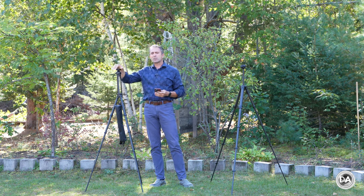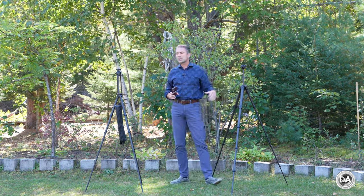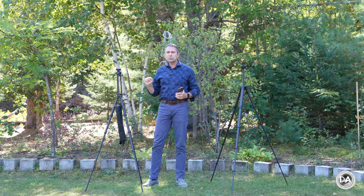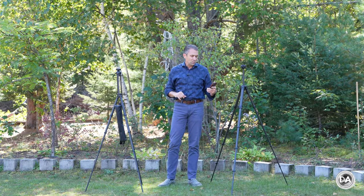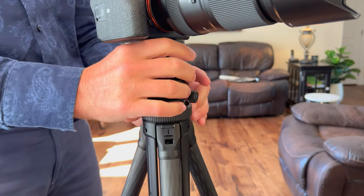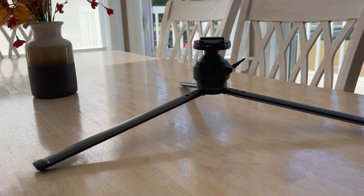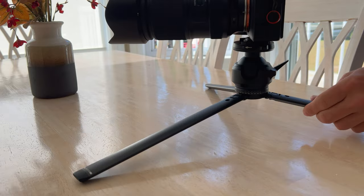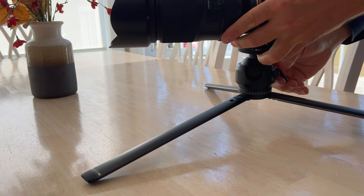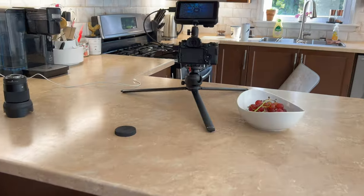Where the Hapey really wins is minimum height. With the Peak Design, you need to reverse the center column and shoot upside down to unlock its best minimum height, whereas the Hapey offers more options. In the main tripod configuration you can get as low as 22 centimeters (8.6 inches), already besting Peak Design's 13.2 inches in the same scenario. Additionally, the Hapey lets you detach what they call the sub-tripod — the center column section — which functions as a standalone table tripod, letting you get down to an even lower position. In many ways it's like getting a second tripod in one.